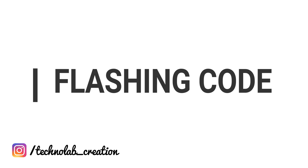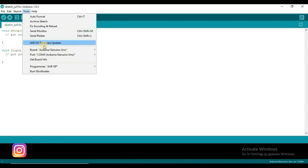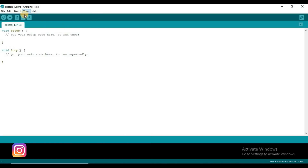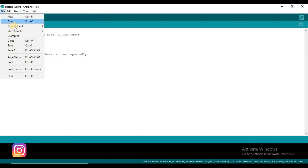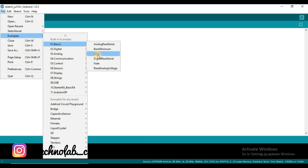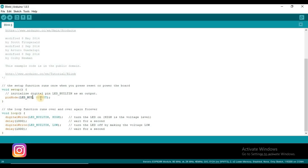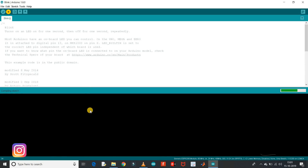Let me show you an example by uploading a blink sketch. Open the Arduino IDE. In the Board option, go to Tools, then Board, and look for Generic ESP8266. Select Generic ESP8266 board and select the appropriate port number in the IDE. Now open the blink sketch and change the LED pin to 2 — here 2 means GPIO 2 pin of the ESP8266 module. Hit the Upload button and the code will take a while to compile and upload. We can see the progress at the bottom of the IDE.